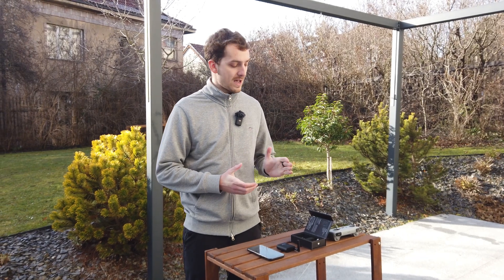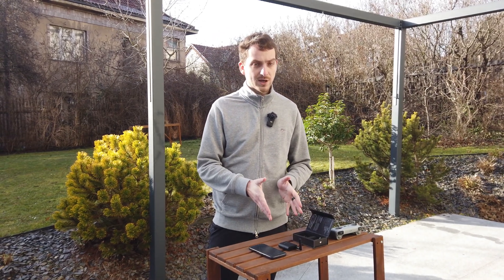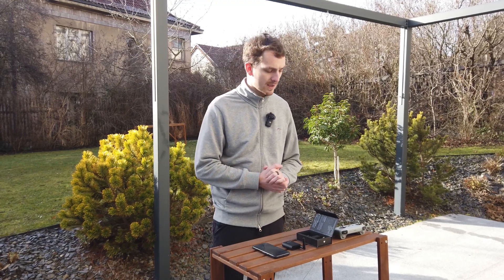To test the Rider for basic functionality, I also have a DJI Mavic 3 drone which I will now take off to show you the detection and how the Rider changes. Whenever I turn on the DJI drone and take off, the Rider is supposed to detect the drone, change the LEDs to blinking blue, and make a sound notification that something is being detected.